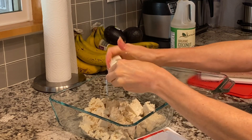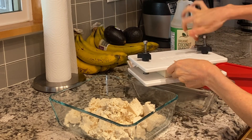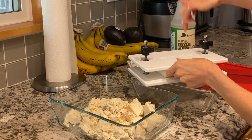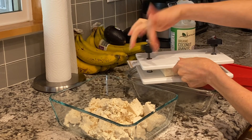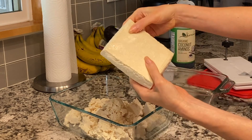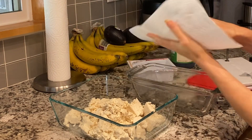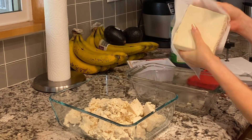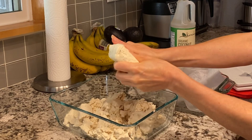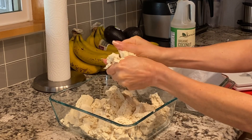We'll be sautéing this with the veggies. I have a couple different types of presses — I'm not really a fan of this one, it takes too long. You can see it's pressed and there's a little bit of extra moisture, so I'll just take some of that off. It really does make a big difference when you press it.